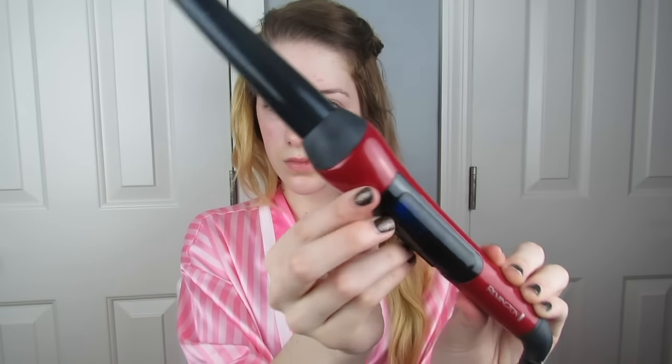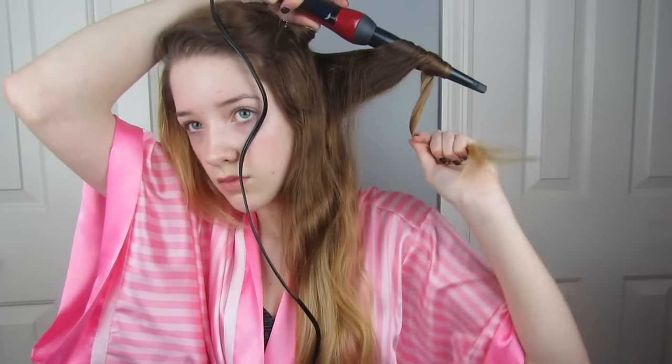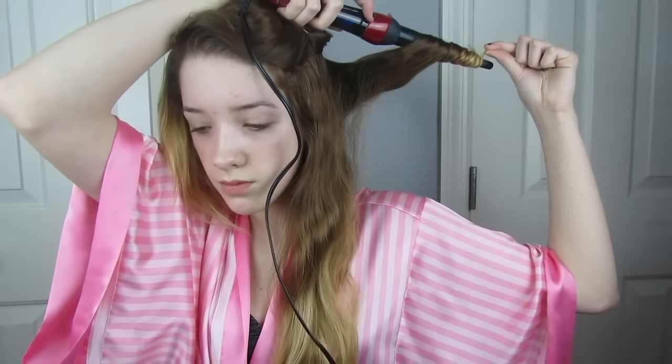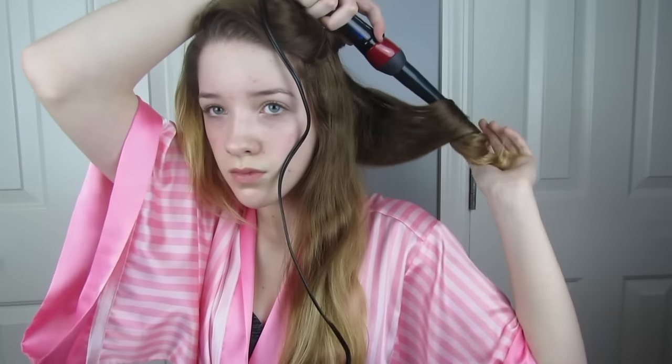For my hair I'm just going to be doing something pretty simple — it's really what I like to do when I'm out of ideas and don't know what to do for special events. I'll be taking my Remington one and a half inch curling wand, sectioning off the hair, and then curling it by wrapping it around the barrel and letting it sit there for about five to ten seconds, depending on the type of curl I want.